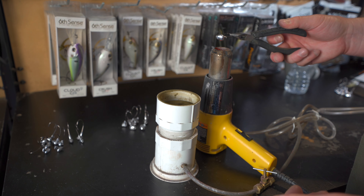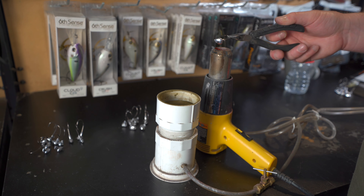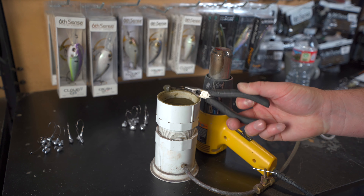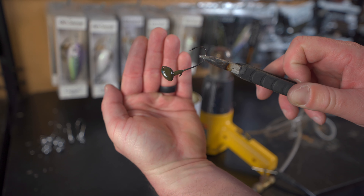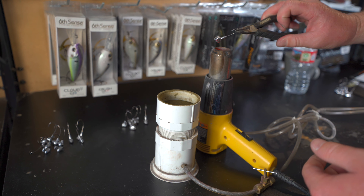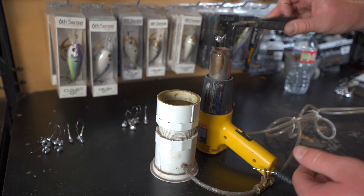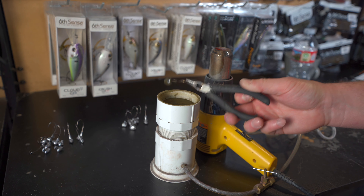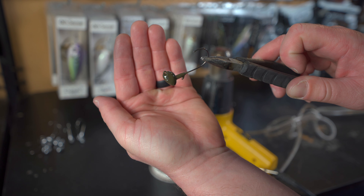We're going to go back and forth with the head of the jig over the heat gun, just getting that heat onto the lead — a 10 to 15 count — and then go into the powder paint. Dab it on there, make sure everything's nice and heated, and there we have it: a nice looking shaky head. We're going to do that one more time — back and forth, 10 to 15 count, go into the powder paint, dab off the extra, come back over the heat to melt it down again. And once again, we've got a nice looking shaky head.